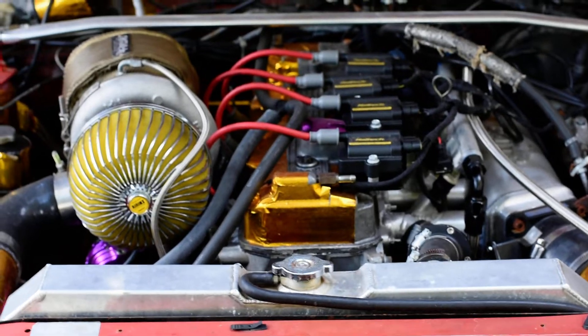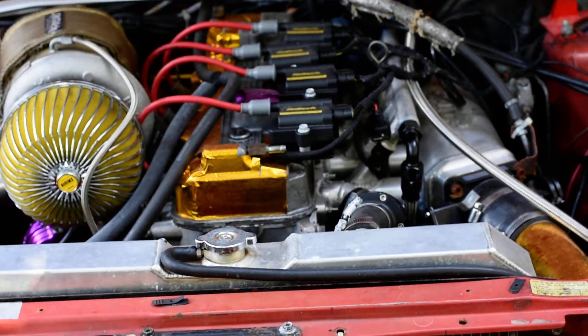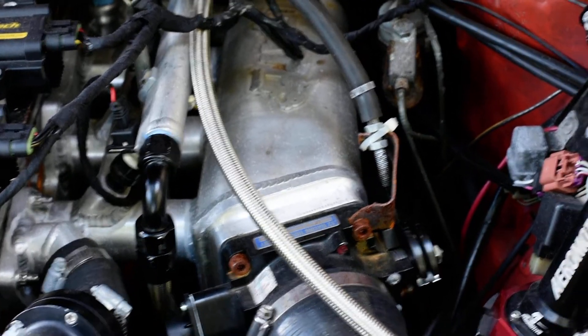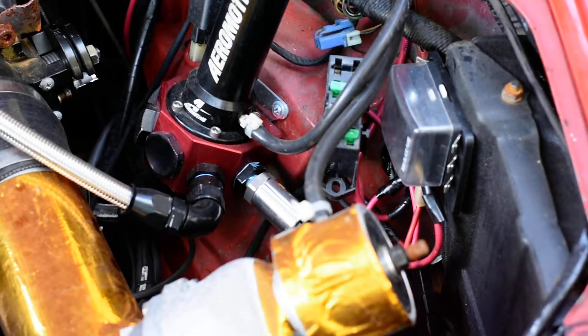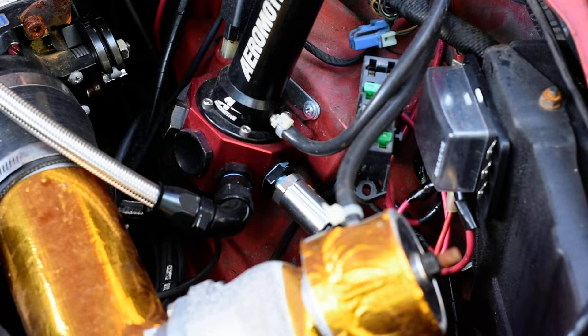The upgrades — motor upgrades. What you're looking at here: Haltech coils, Gato intake manifold, of course. Aeromotive big boy regulator, Haltech fuel pressure sensor — so there's no mechanical gauge for us to go outside to look.